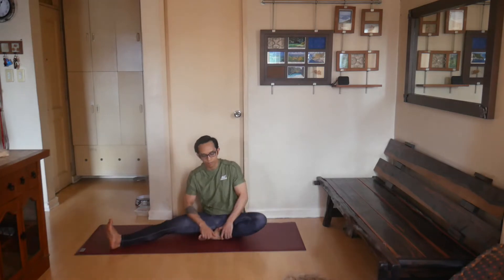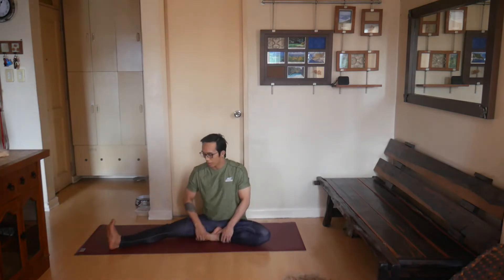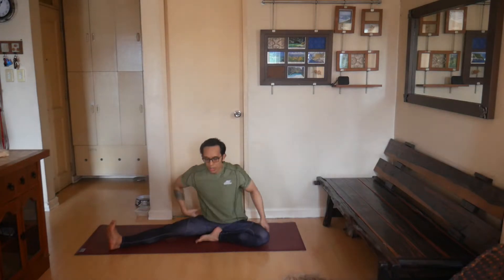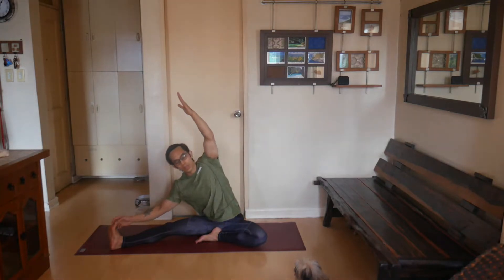Extend your left leg sideways and bring the other leg's foot close to your inner thigh. Point your foot up and pull your sit bones backwards so you can sit upright. Extend the left hand towards the foot — you can either grab hold of your foot or hold the leg toward the edge of your foot. If needed, micro-bend the knee if you feel too much stress through your leg muscles.